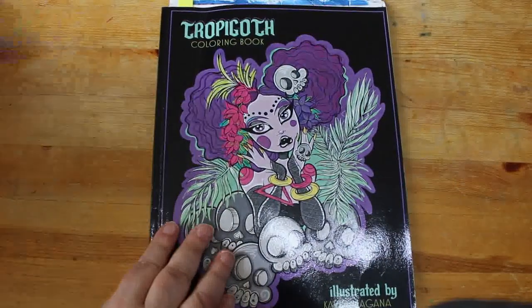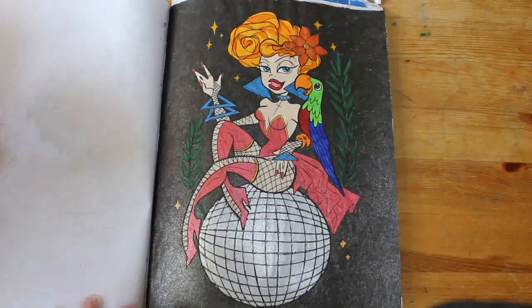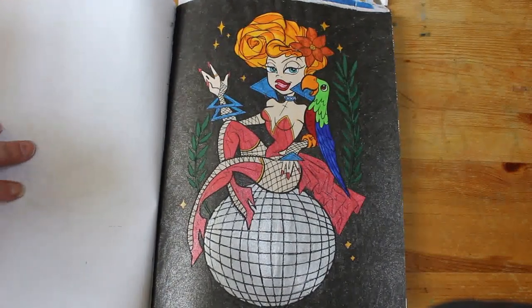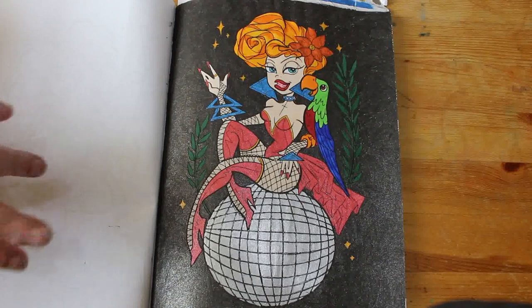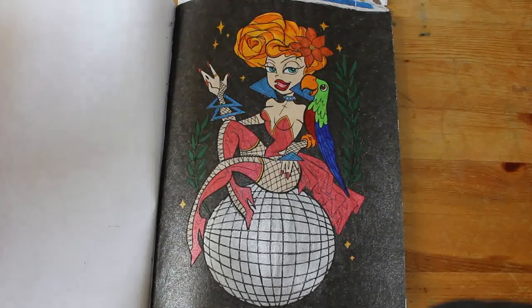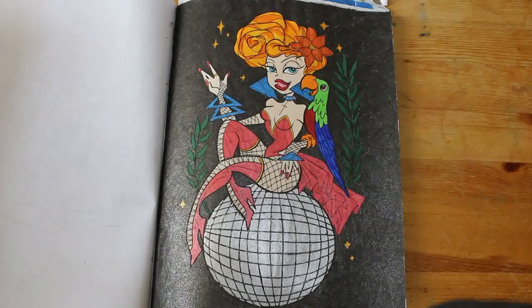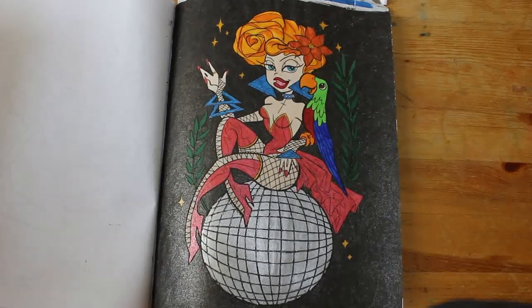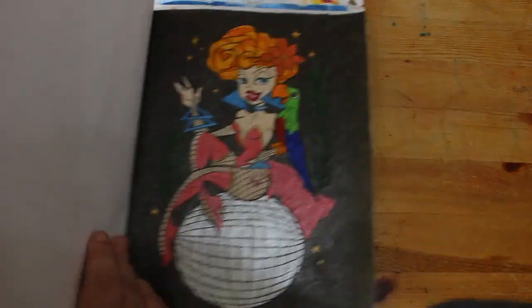I did a buddy color in Tropicoth with Molly — hi Molly, thank you for buddy coloring, we'll do some more in February. We did this one and it's been done with various markers: the Touch markers from TikTok shop, Shuttle Arts, and glitter gel pens mostly Linc Shine. I really enjoyed doing that with Molly. If any of you want to buddy color, leave me a comment down in the comment section below with your Instagram handle and I will get in touch.